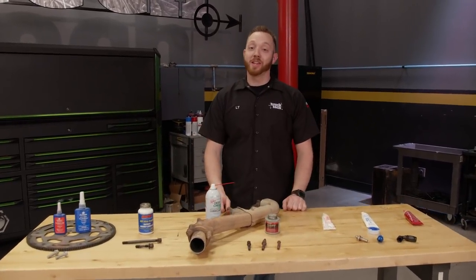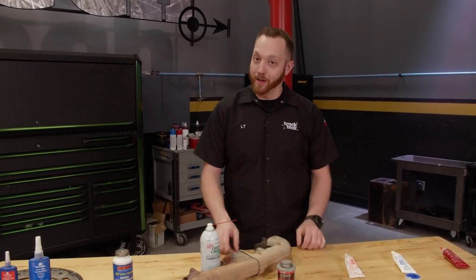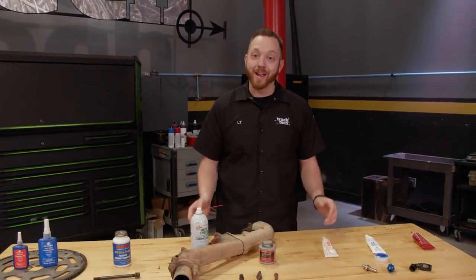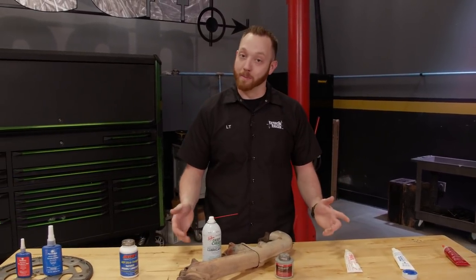Every vehicle on the road is held together with thousands and thousands of fasteners. Whether it's something small and insignificant like a screw holding a door panel on, or something as important as a connecting rod bolt, each fastener has its own specific function and purpose.